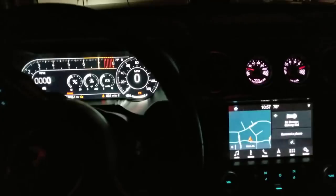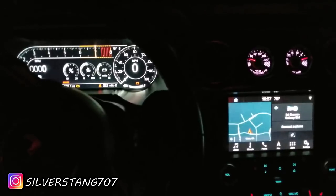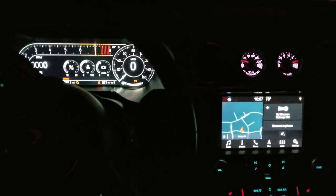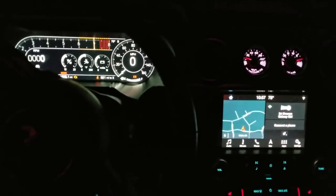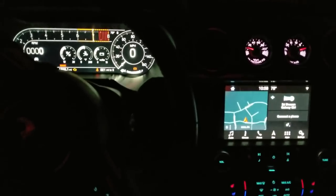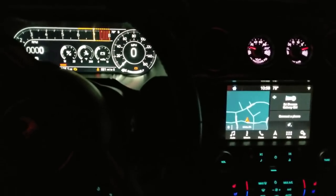What's happening everybody, welcome back to the channel and welcome back to the Stang Stories. I am your host Street, and I'm bringing you another overview today. We're going to do an overview of the ambient lighting in the 2018-2019 Mustang. This is a Mustang GT Premium with the 401A package and the performance package with the active exhaust, the MagneRide suspension, and the Shaker audio.